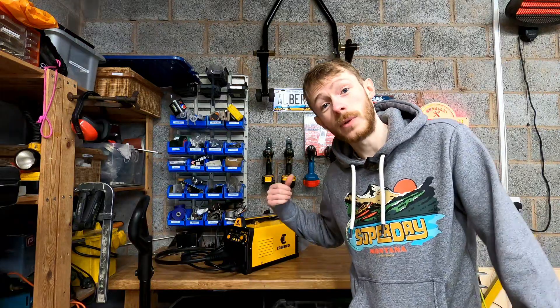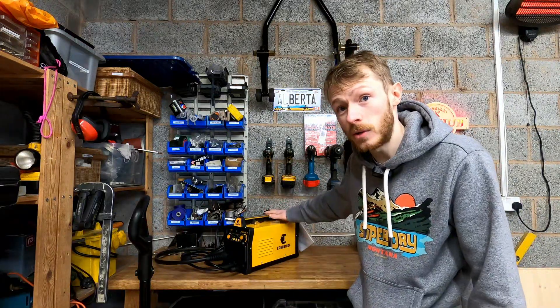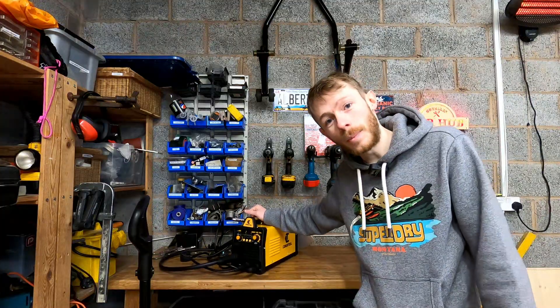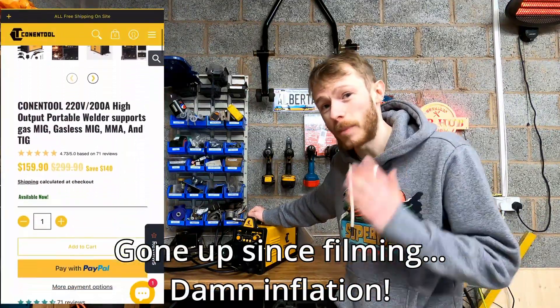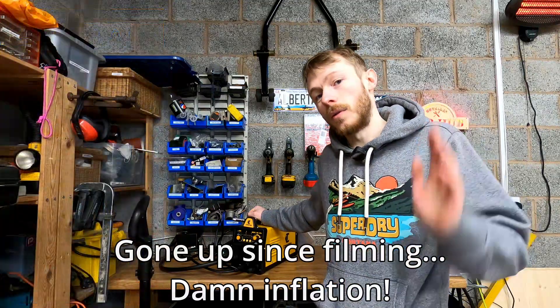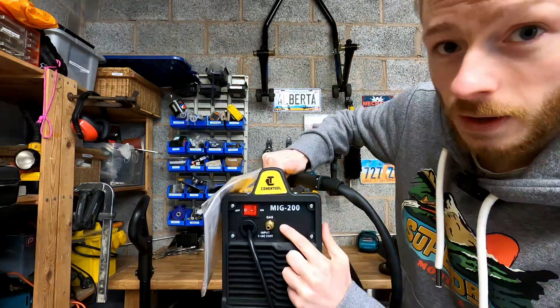Hello YouTube, I'm Wheels on Wheels, thank you for tuning in. Today we're going to be doing a small unboxing video and a mini review of my new Konentil welder. This was £62 plus taxes from AliExpress, so it is an absolute bargain and the ideal welder for a beginner like me, because it does all the different types of welding and it is not just a flux core MIG welder.